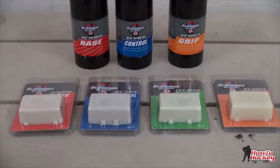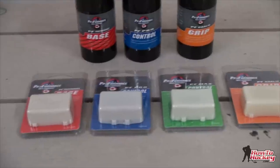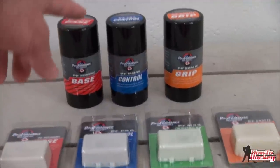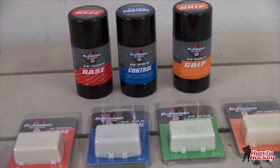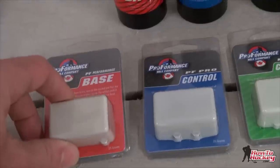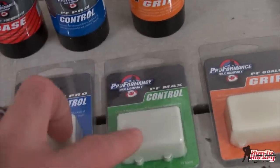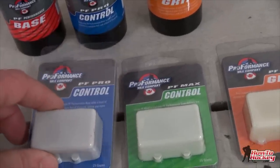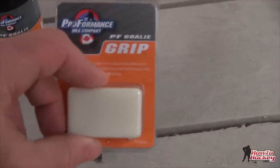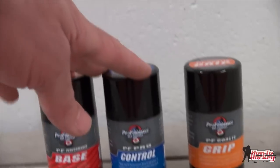These are all the waxes that Proformance currently has. At the front is the starter pack — you can get every single wax they make for $6.40, which is a small sample size, and if you like those you can get the full product for $9.99. The base goes on first to help the wax adhere to the tape. Then you put on either ProControl for a little extra tackiness or MaxControl for lots of extra tackiness. They also have a goalie grip you can put on your stick, and then the full-sized versions.